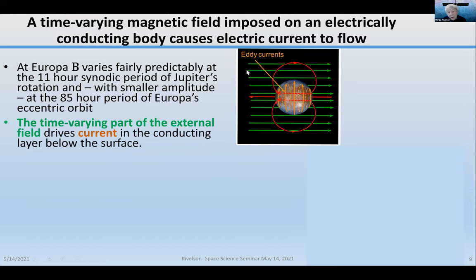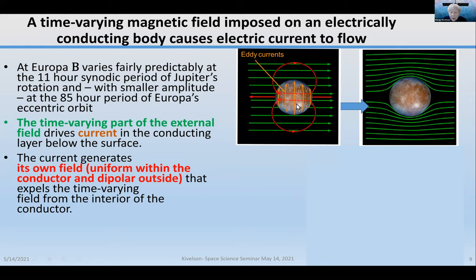If I have a time-varying component of the magnetic field — uniform over the sphere, oscillating back and forth — it will drive currents in a conducting layer near the surface. The flowing current in turn generates a field that is uniform inside the sphere and dipolar outside the sphere. Adding the two together, the time-varying field in a perfect conductor is expelled from the interior of the body, and the contours of the total field outside become distorted. That small distortion is what we're looking for.